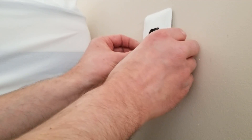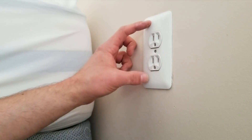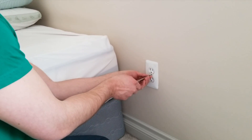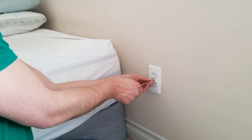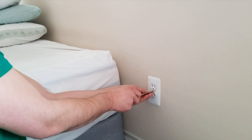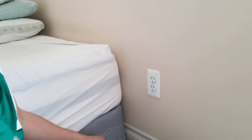Screw it in enough turns so that the outlet is flush or slightly over flush with the wall. Then put the face plate back on with the flat blade screwdriver, one screw in the center, making it nice, clean, and neat. When you're all done, turn the power back on and test it to make sure it works. And that's it — like and subscribe.